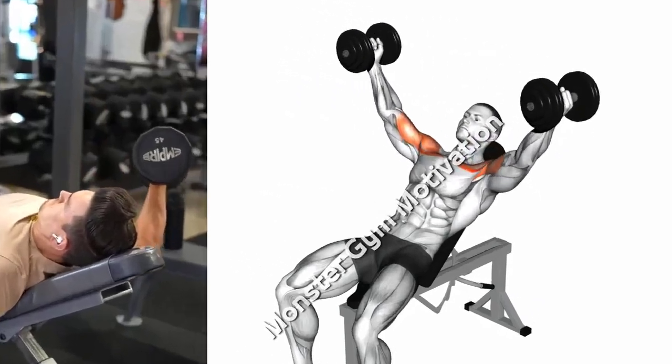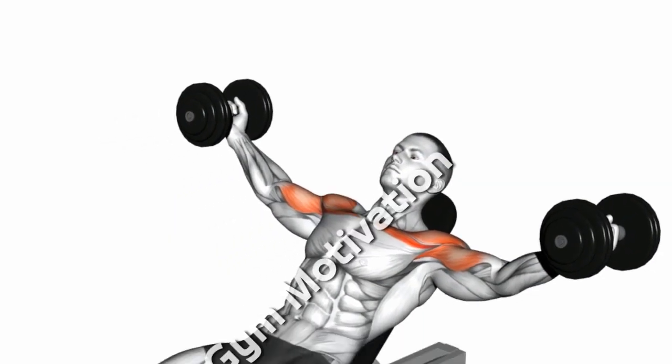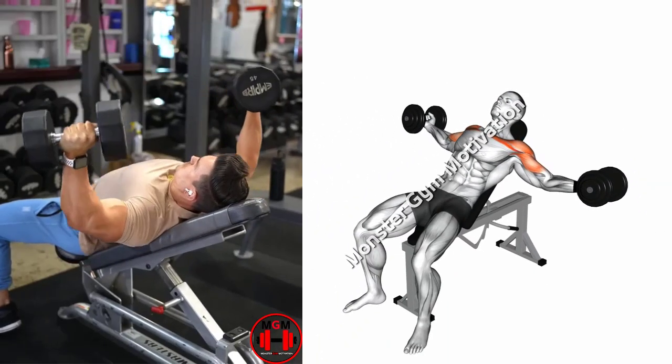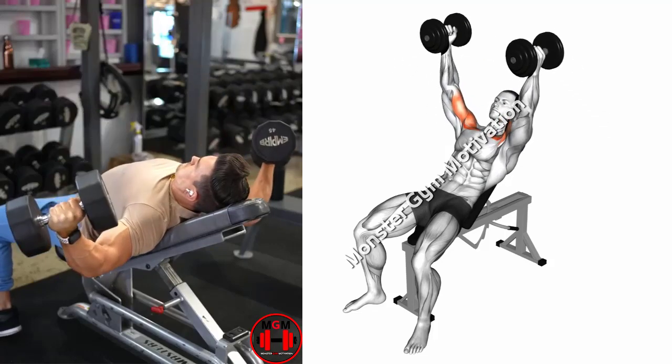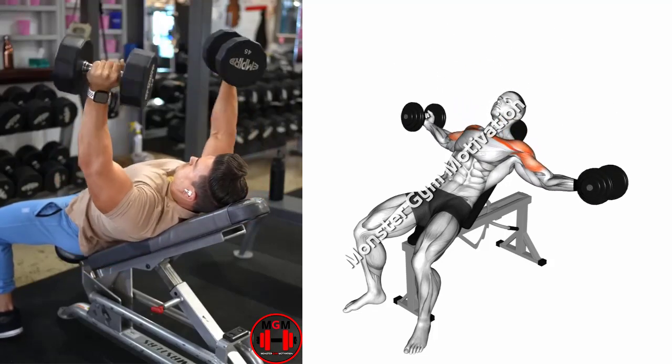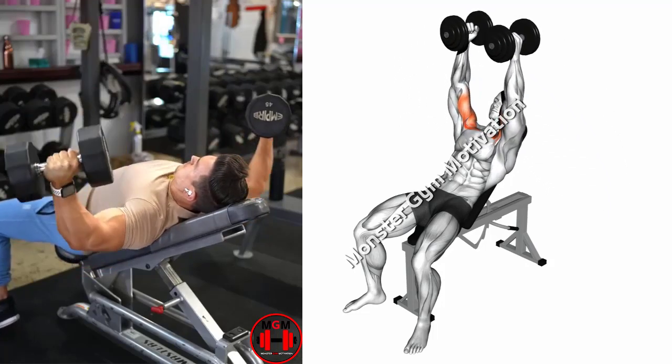Once you are in position, take a deep breath, then press the dumbbells to lock out at the top. Slightly retract your shoulder blades, unlock your elbows, and slowly lower the dumbbells laterally while maintaining the angle at your elbow. Once the dumbbells reach chest level, reverse the movement by squeezing your pecs together and bringing the dumbbells back to their starting position.